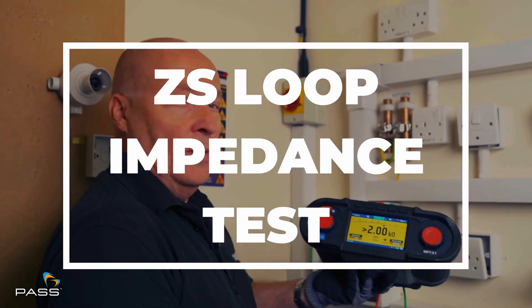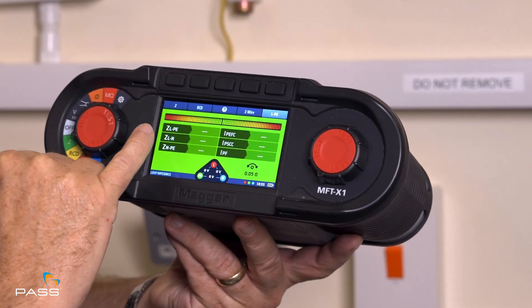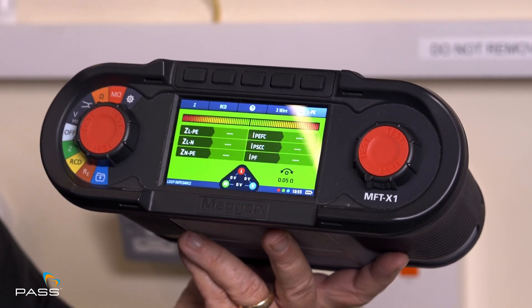This is the ZS test so we need the non-trip circuit on here. As you can see, I've already turned on the unit to the loop setting between live and earth, live and neutral, and neutral and earth. I'm going to do it all in one go and we'll get our prospective fault currents as well.